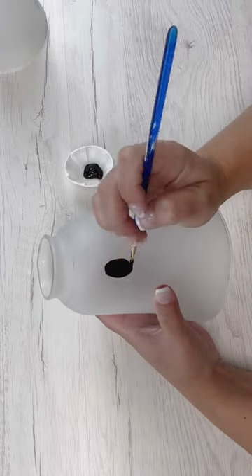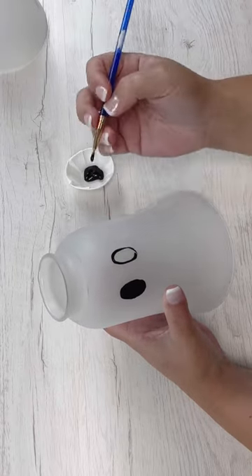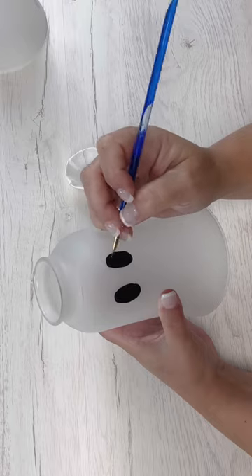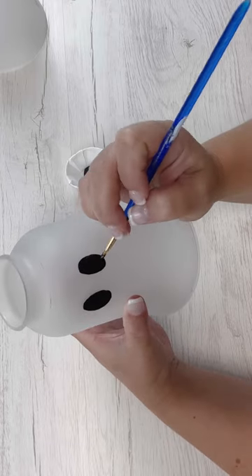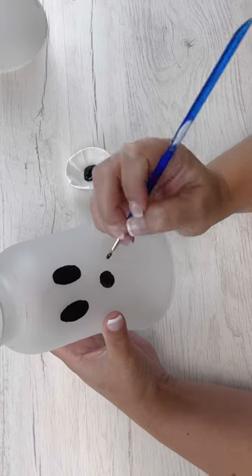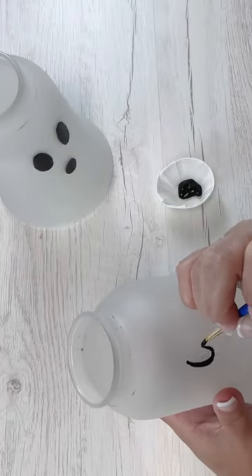In case you can't tell what this is, this is a ceiling fan globe that I am going to repurpose into some cute little ghosts. I actually had these sitting on my shelf for a while — they were kind of staring at me like, hey, do something with me — because I had replaced a ceiling fan in my home with a newer one, and so after I cleaned it up and took all the dust and the dirt and the grime off, they were perfect for doing this.